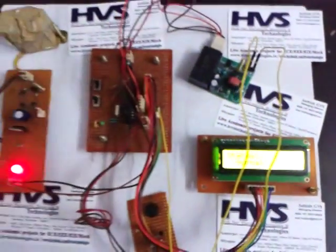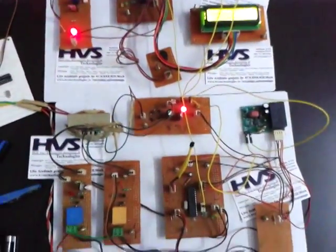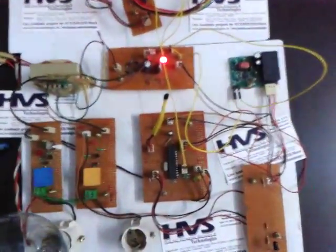Welcome to the project of PLCC based home automation and security system. Here you can see the two sections: transmitter and receiver section.